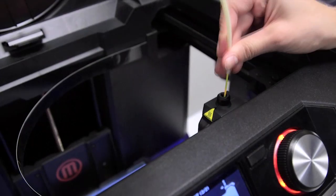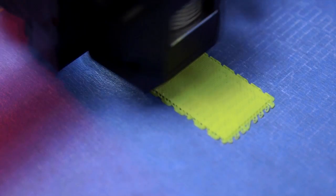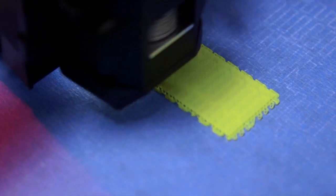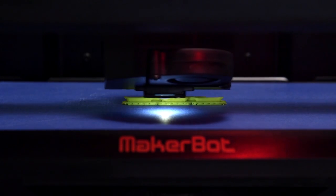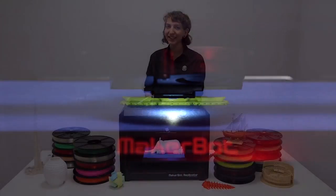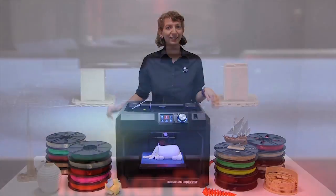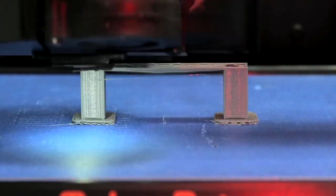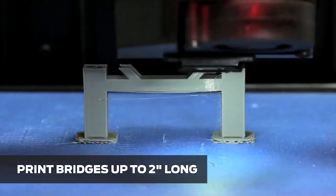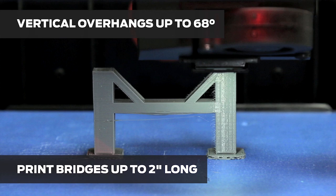To 3D print PLA on a MakerBot Replicator printer, the extruder heats up, melts the filament, and layers it on the build plate. During this process, a fan in our smart extruder rapidly cools the PLA as it prints. PLA smells like syrup while printing, and additional ventilation is not required. Because PLA likes to be cooled rapidly, you can 3D print bridges up to 2 inches long and vertical overhangs up to 68 degrees without needing supports.